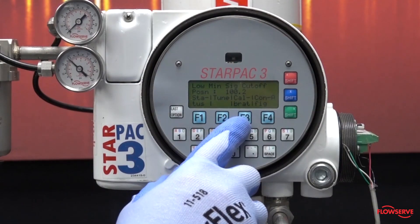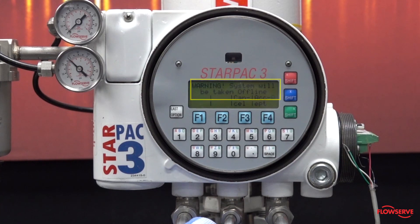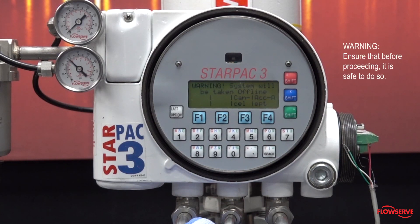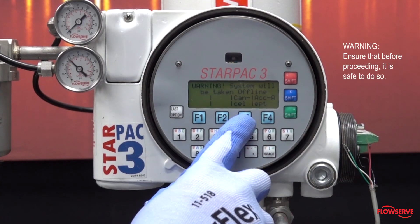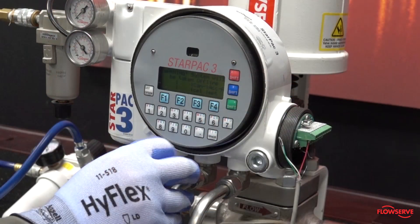Now select the F3 button to start a calibration. The system provides a warning that the StarPak will now be taken offline. Be sure that before proceeding it is safe to do so. During the calibration the valve will move, and therefore it is critical to ensure process isolations are in place before proceeding.